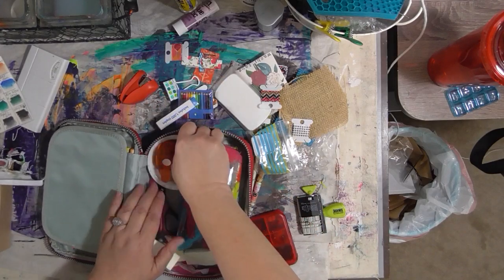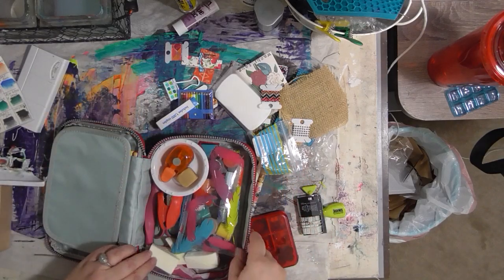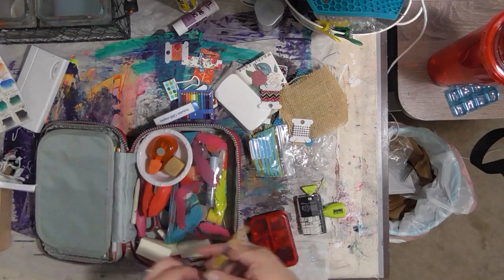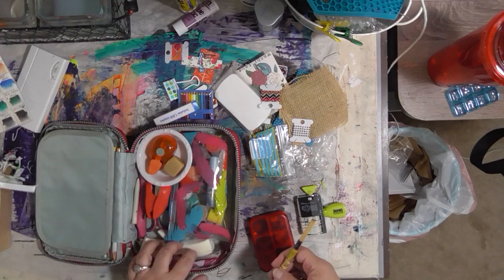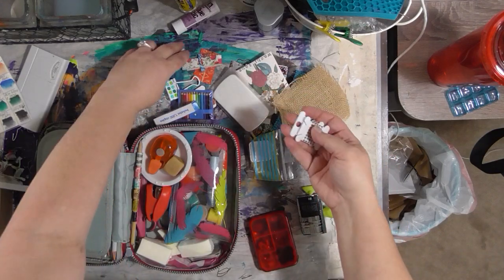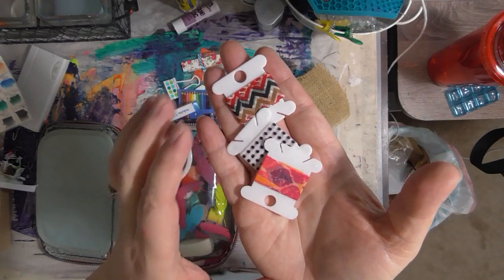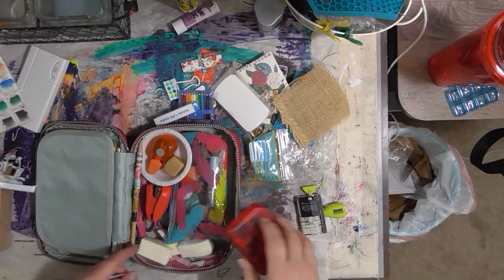I haven't made any international trips in a while, but this bag has been through a few U.S. trips without a problem. There's a blending stump, stapler, little small hole punch, a couple of erasers, these little bowls for water, and washi tape on it. These are plastic embroidery floss bobbins — somebody gifted them to me with washi tape on them. They live in here.